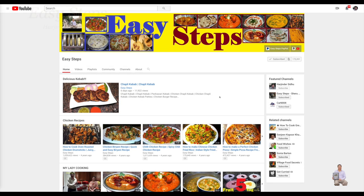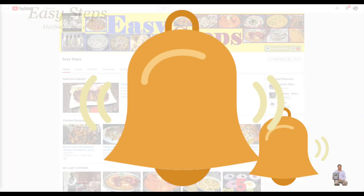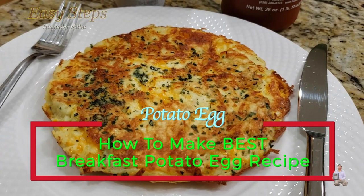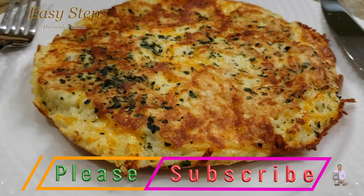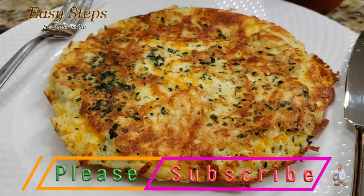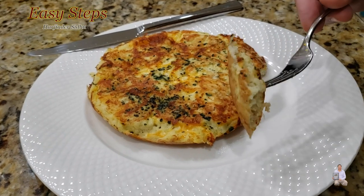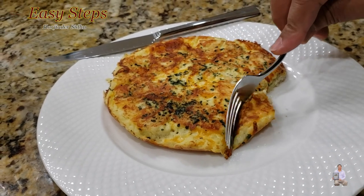Hello everyone, please welcome and join me at Easy Steps Cooking. Please click on the bell icon — you will get all the notifications of my new videos. Let's get started! It's a very tasty and delicious breakfast recipe: potato egg. This is very delicious and super yum. Once you try it, you're going to love it. Today I will show you how to make this breakfast recipe — potato egg. Let's get started!